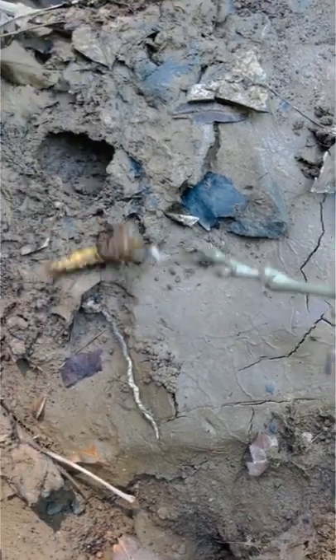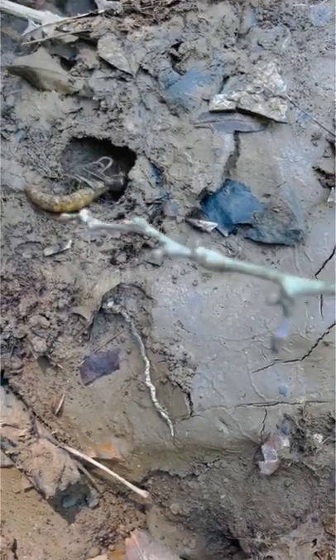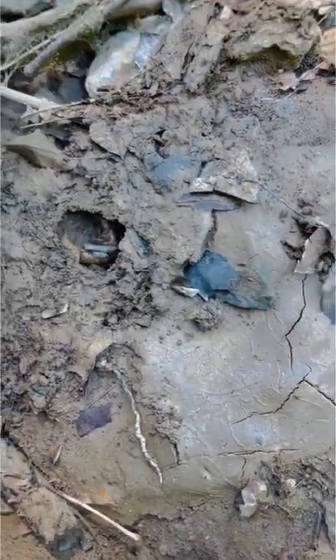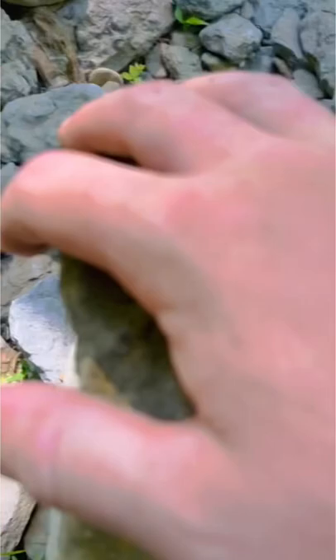When the hellgrammite is ready to pupate, it crawls out of the water and digs a hole just like this one did. It then sheds its exoskeleton and becomes a pupae like this one.